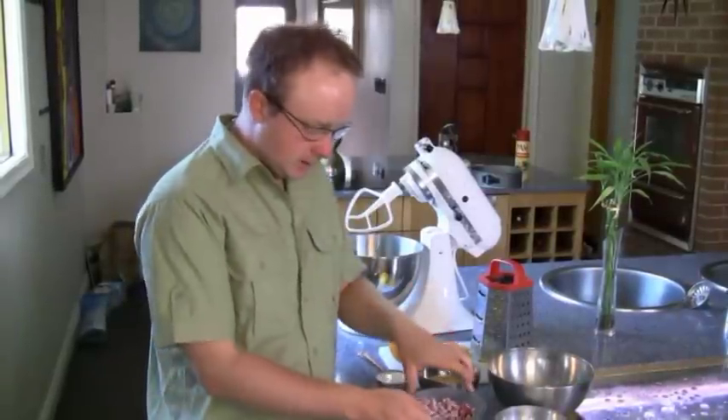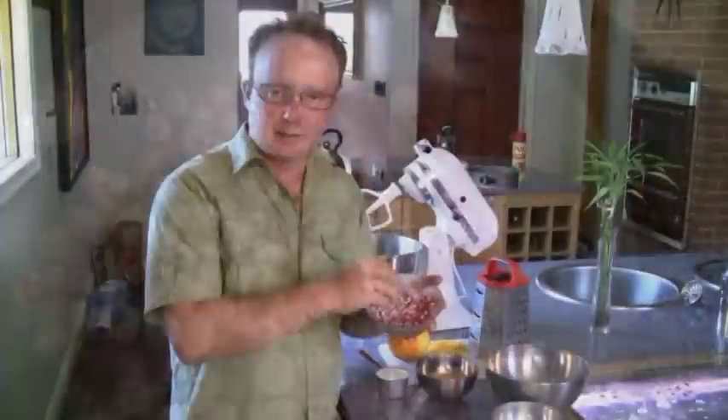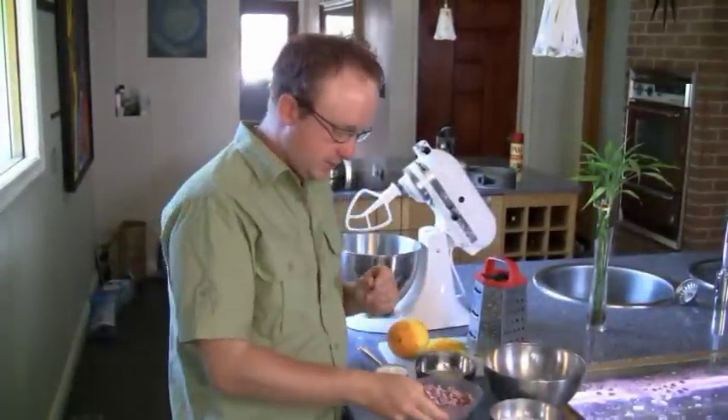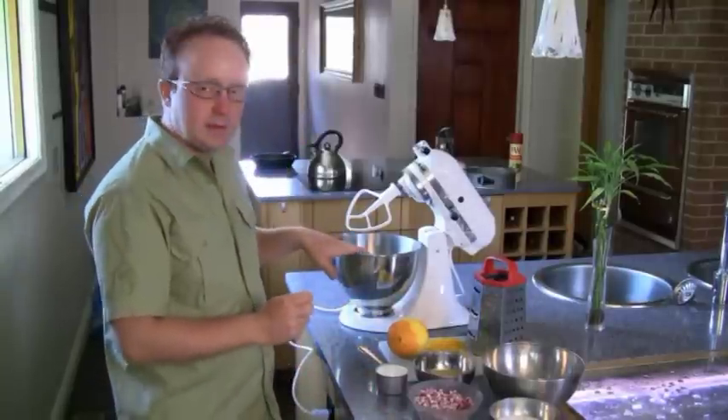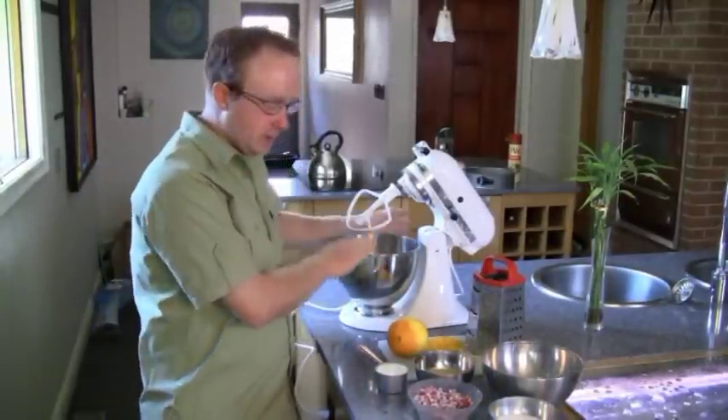We're going to need a half a cup of milk, and currants of course. I've lightly dusted the currants with a little bit of flour just to keep them in place. And then of course we're going to need a half a cup of butter, which is already in my blender.